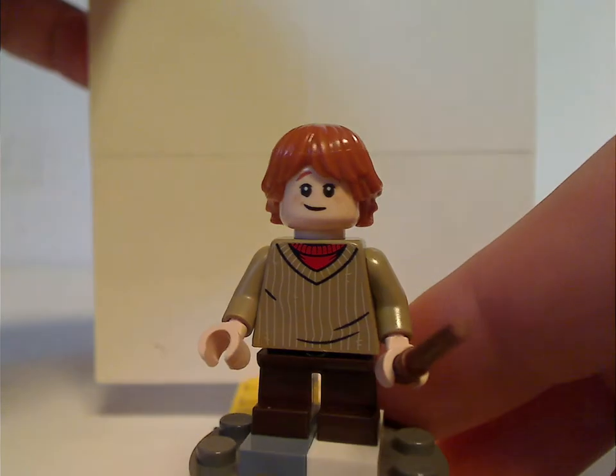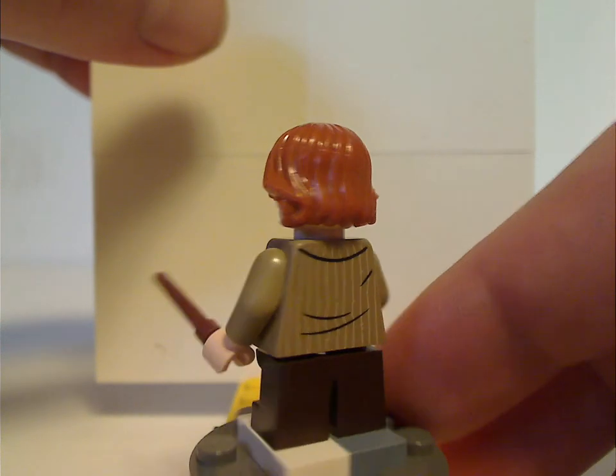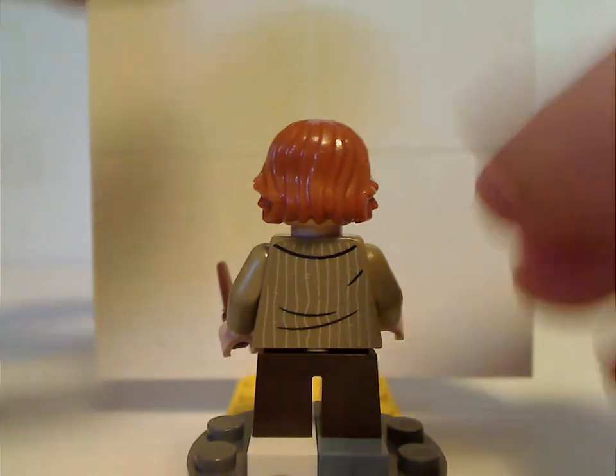Next is Ronald Weasley, whose torso print and face print — in this version — are quite exclusive compared to the other 2018-19 sets. Same with the wand piece.